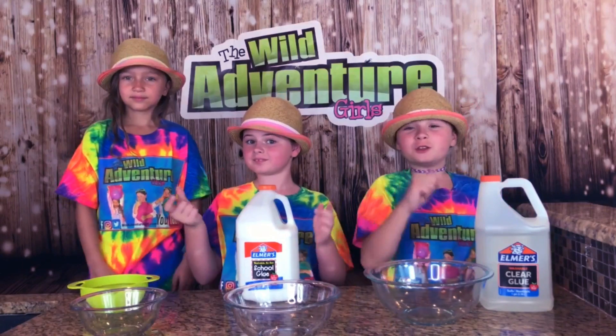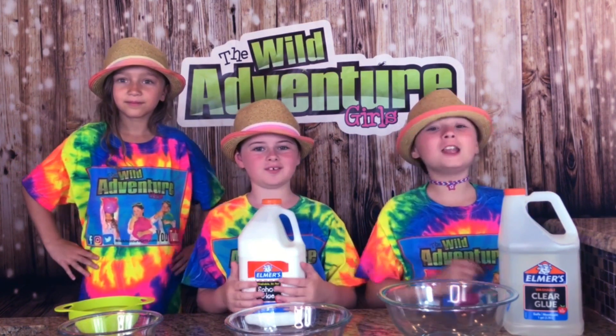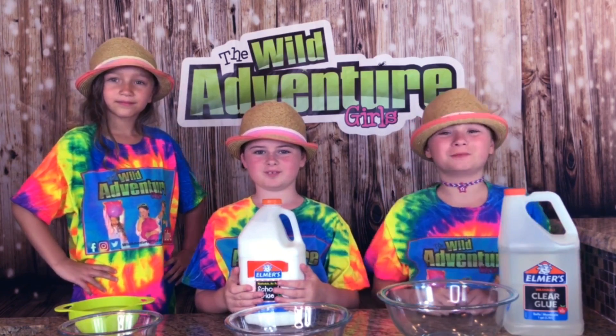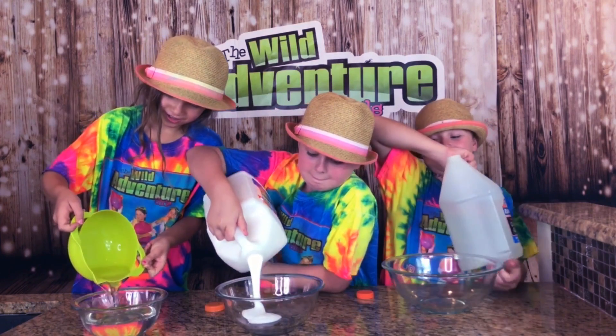The first thing we're going to do is take our glue and pour it into our bowl. I'm using clear glue, I'm using white glue, and I'm using clear glue. Whoa, I'm going to hit Scarlet's shirt!